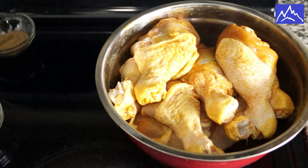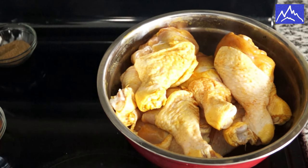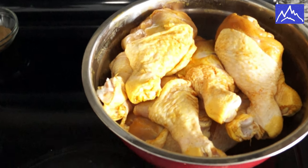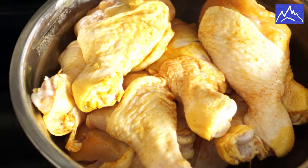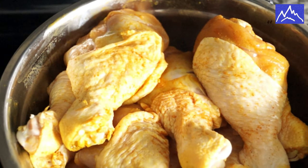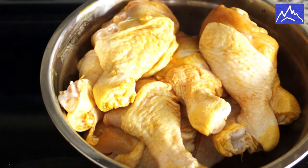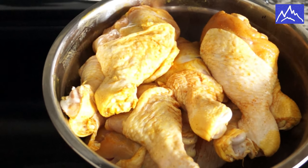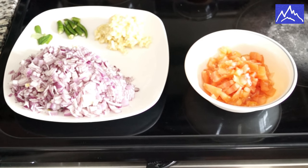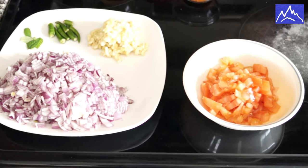There are 12 leg pieces. I am going to make the chicken leg piece. I am going to add the chicken — it will be light. I am going to add skin. I am going to add 2 onions to the chicken.